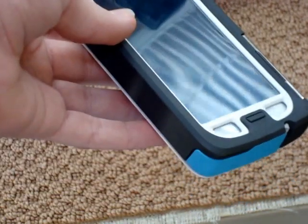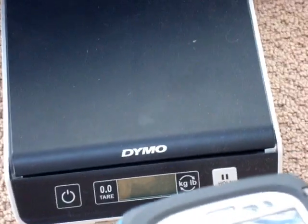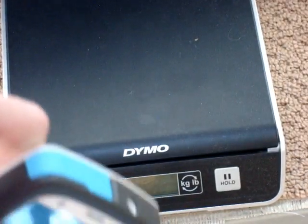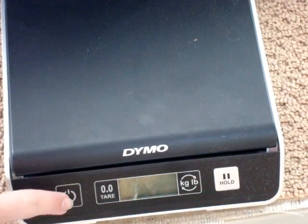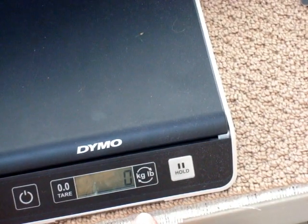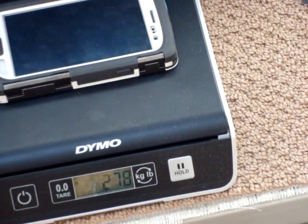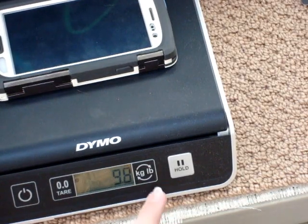First thing I'm going to do is weigh this in grams and ounces on my scale here, to see what the weight is of the case and the phone together, then just the case, and then just the phone. It feels like it weighs a lot more than it is. The phone and case together weigh a total of 278 grams, which totals out to 9.8 ounces.